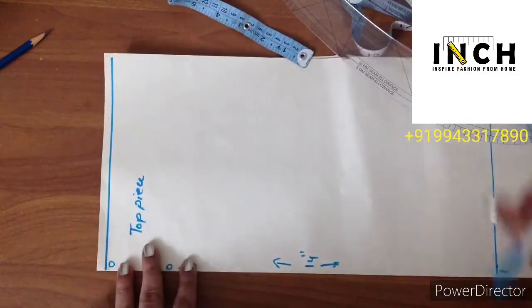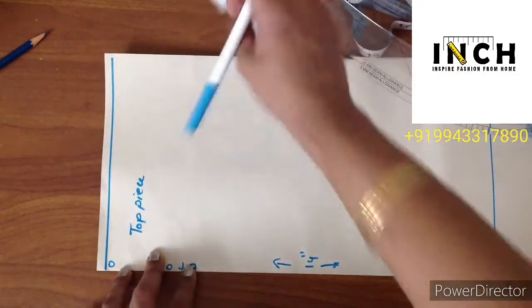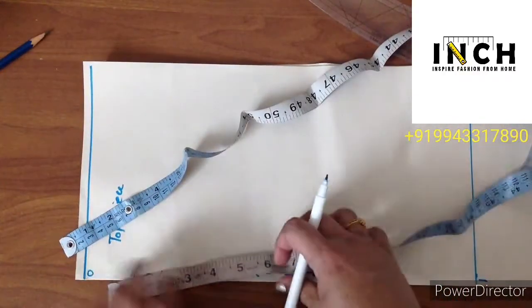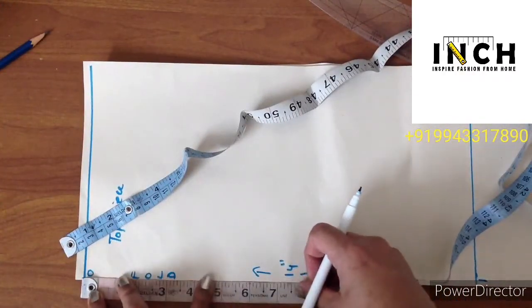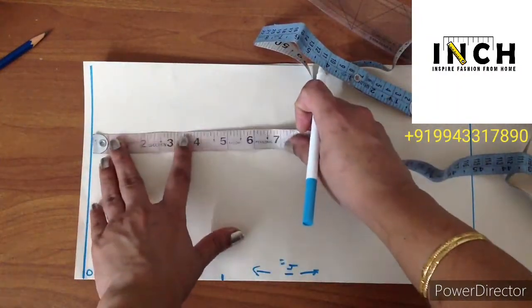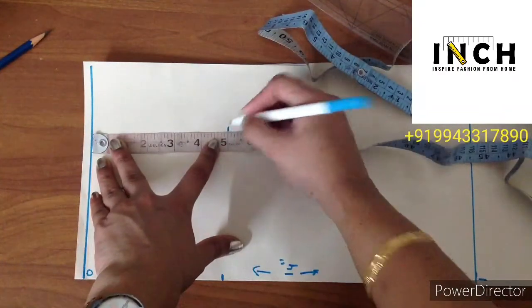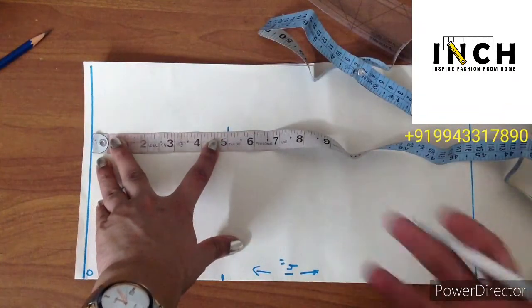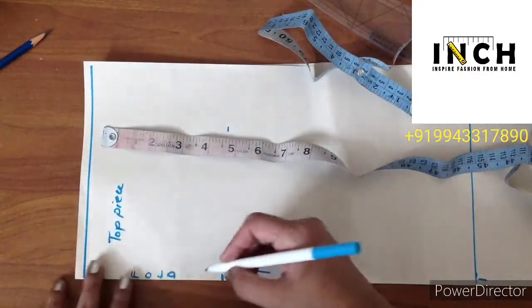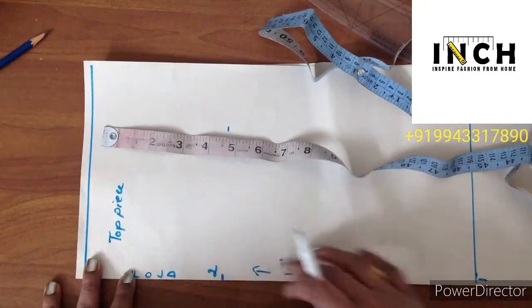Next, zero to two — mark 5 inches. This is the shoulder measurement. Whatever shoulder measurement you have derived, just mark that measurement here and number this point as two.